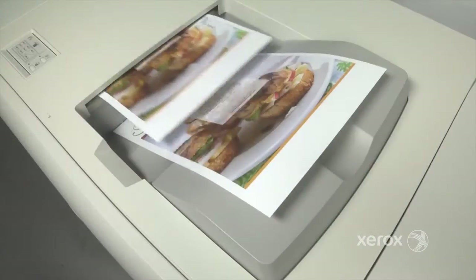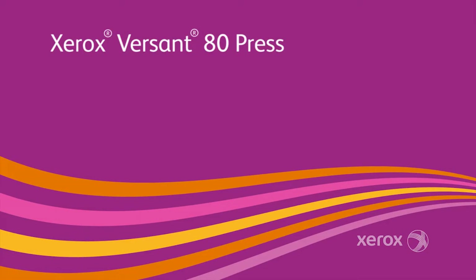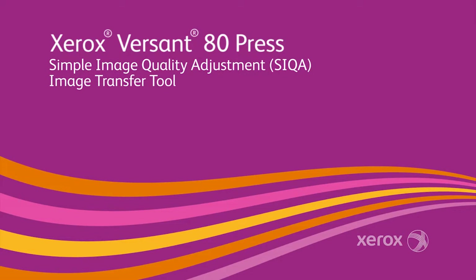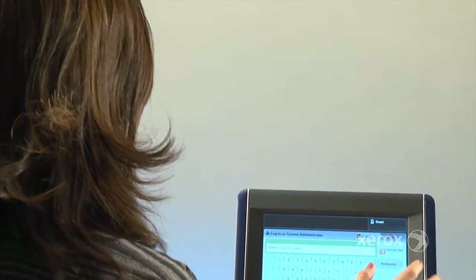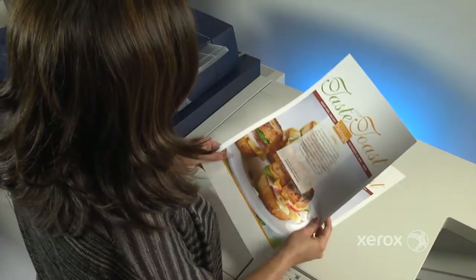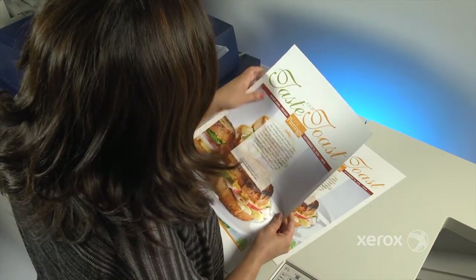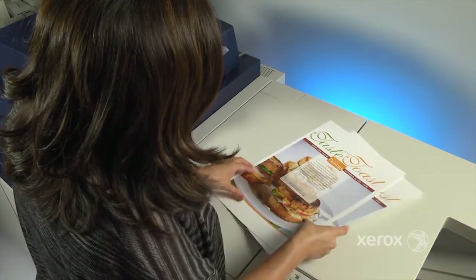It's now possible to quickly and easily remove the potential image transfer problems that can occur with heavyweight or specialty media with the Simple Image Quality Adjustment, or SICA, image transfer tool on the Xerox Versant 80 Press. This built-in automated technology eliminates the need for the time-consuming, frustrating manual guesswork and downtime that is otherwise needed to try and correct mottling and other unacceptable transfer challenges.